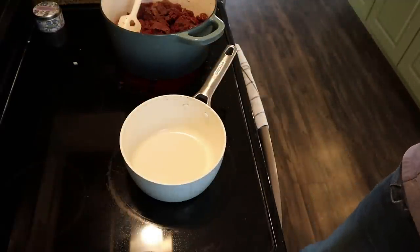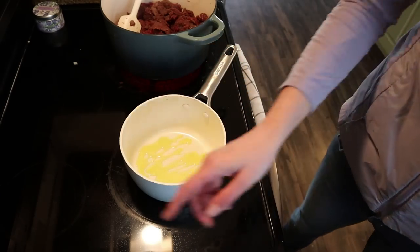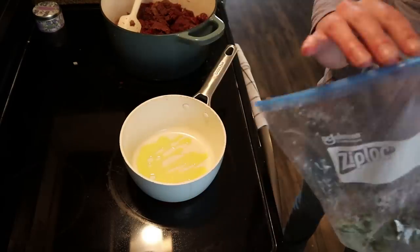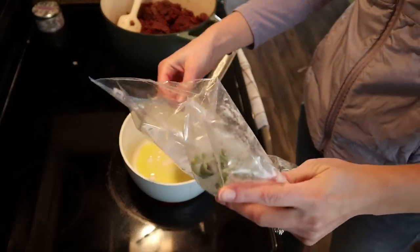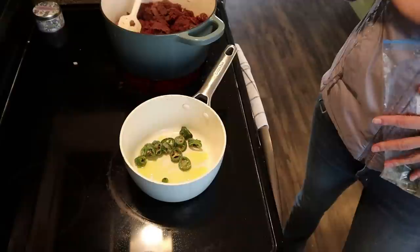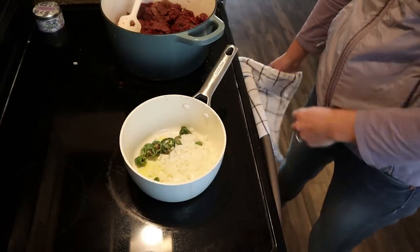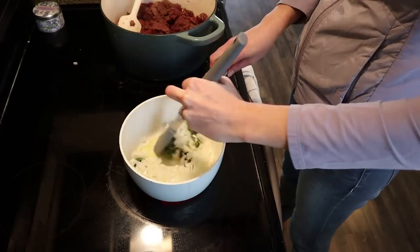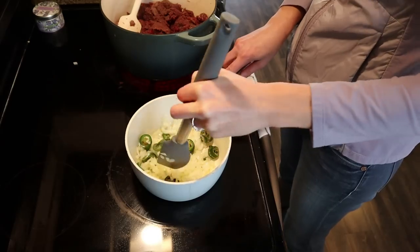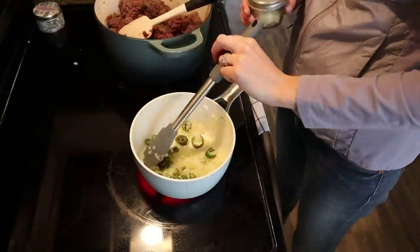While the elk browns, I'm getting started on our enchilada sauce. Putting down some oil, heat to medium. Adding one jalapeño — I'm using pre-chopped jalapeños from the garden that I've had in the freezer. Then about half a medium onion chopped. Letting this sit and cook in the oil for about five minutes, until fragrant.